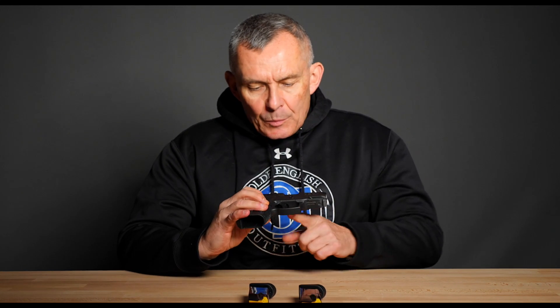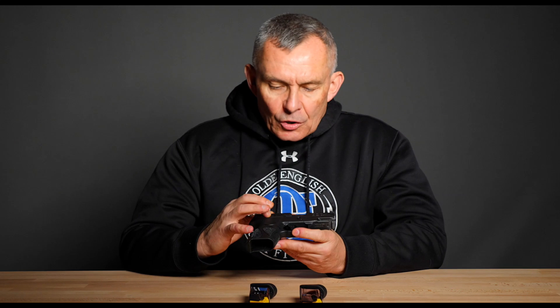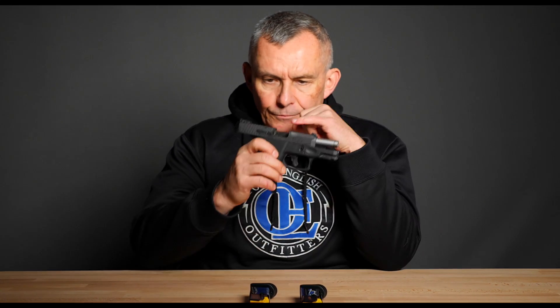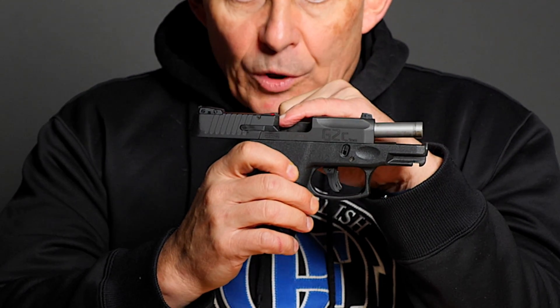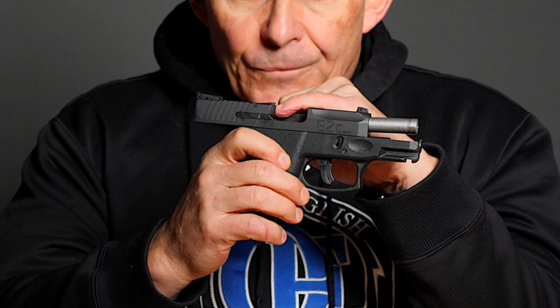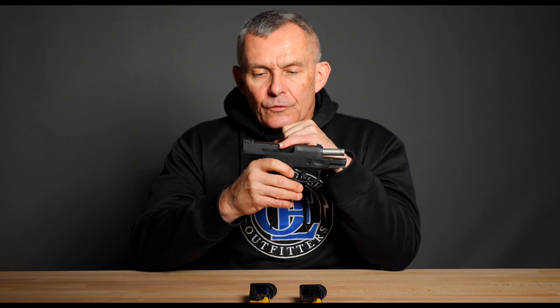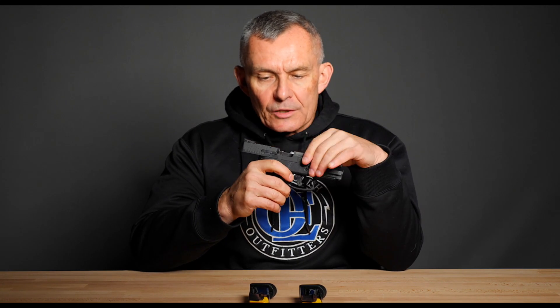You've got a trigger safety piece in the center of the trigger, much like Glocks have. You've got an internal safety lock that connects to that, just like the Glock series does. This gun has a loaded chamber indicator right there — that'll stand up just a little bit. So when you've got a round chambered, you'll see it, or in dark conditions you could put your hand up there and feel it. It's fairly effective, and as you probably know, you never fully rely on such a thing, but it's a nice touch.